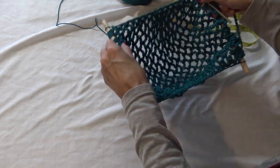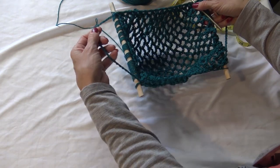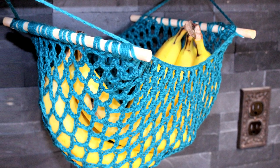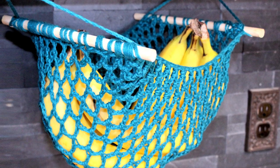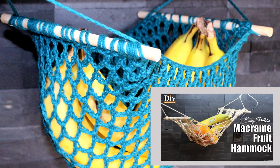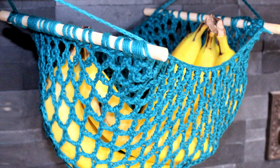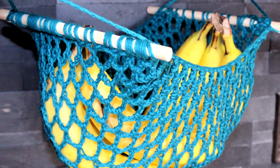It looks a little balled up right now because of the sides, but it stretches so much — I think we have a winner here. Look at this — here is our fruit basket, just using simple chains and single crochets. If you want a macrame one, I have a macrame pattern on the channel as well. I just wanted to try it with some cotton worsted weight yarn. If you have any questions while making yours, please comment down below. As always, thank you for watching DIY on the House.